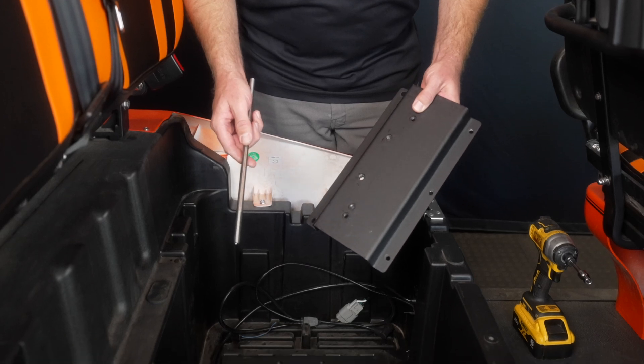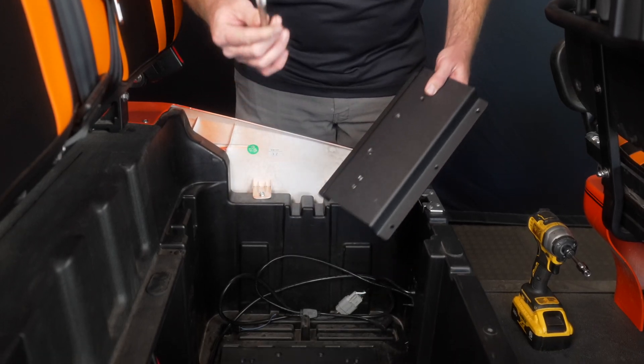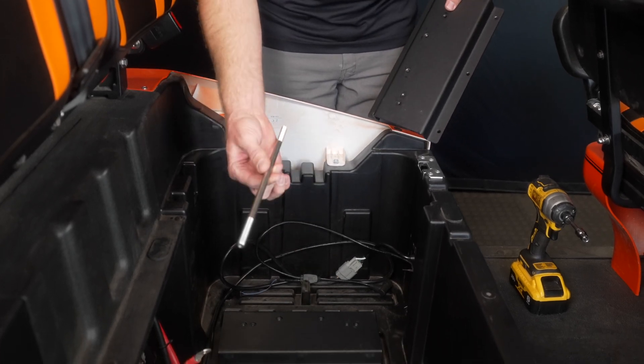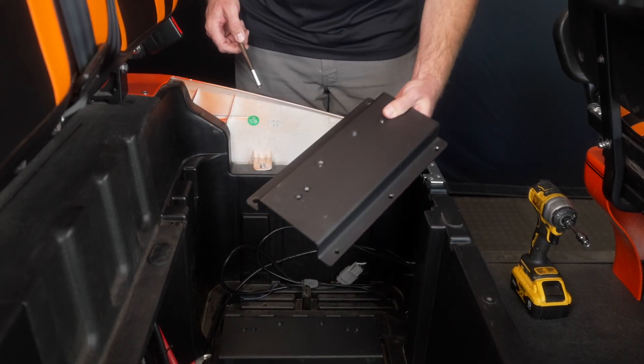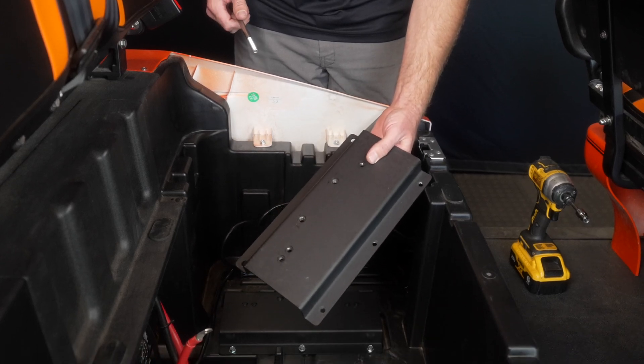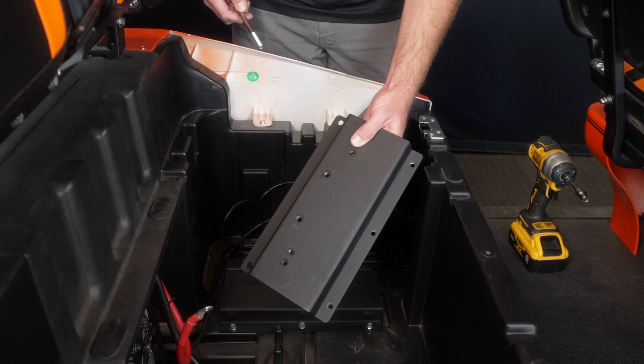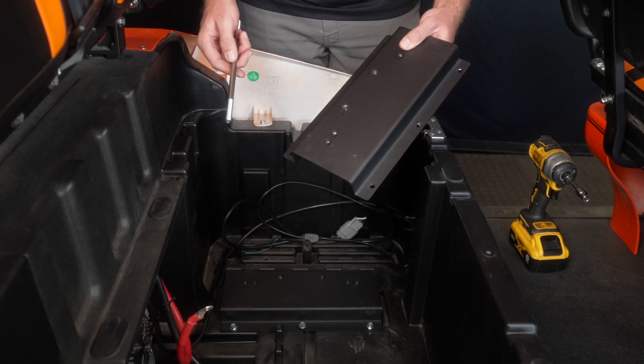We have two different mounting styles. The first is for our through-hole battery, which uses a single bracket with our center rod. The second style is for longer batteries like the 51V 105Ah skinny or our 51V 160 amp hour battery, and I'll show those differences as we go.